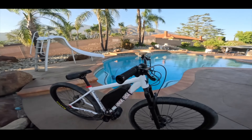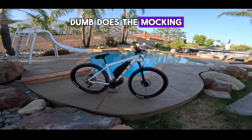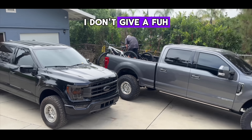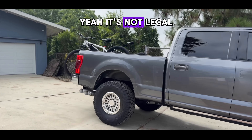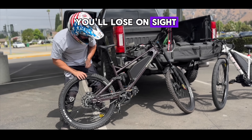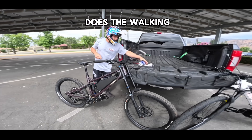5,000 watts, legal limit 750 — I don't give a f***. It's time to ride. It's not legal but it ain't a homicide. That's white on white. I let the throttle do the talking. Pedal bike gang, thumb does the walking.